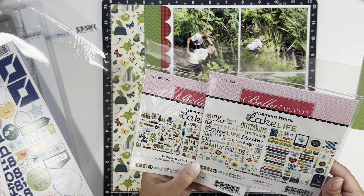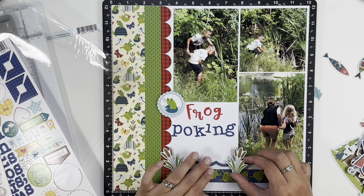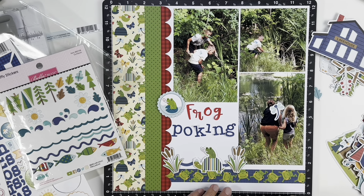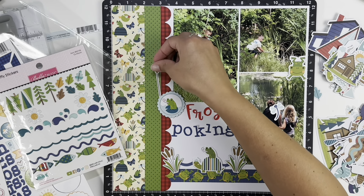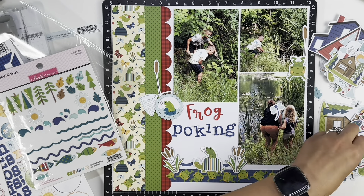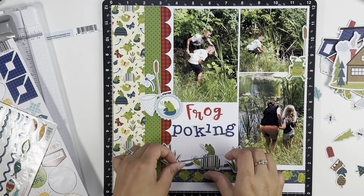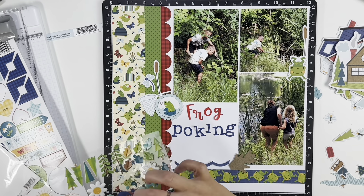That scalloped circle with the frog in the middle worked really well — it fills in the space next to the word 'frog' and also covers up the rip in the scallop border. Going through the ephemera, I liked having the cattails at the bottom to create more of a scene. I found a turtle with a frog on top — really cute. I'm picking out anything frog- or pond-related: cattails, frogs, a net that fit nicely in the left cluster, and a dragonfly.